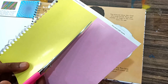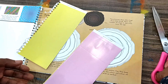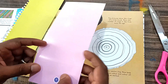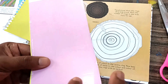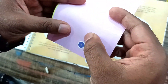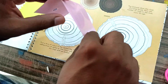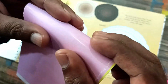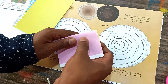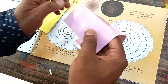We have to tear — or otherwise cut — along the dotted lines. Now we have to make the cuboid. We already have the markings here. We have to fold like this into four parts, folding the third and fourth parts properly.